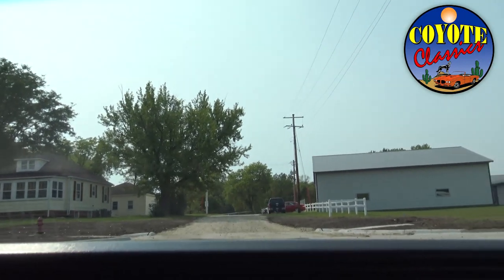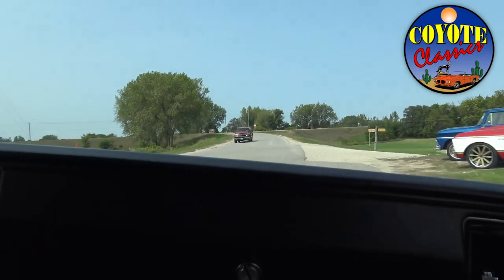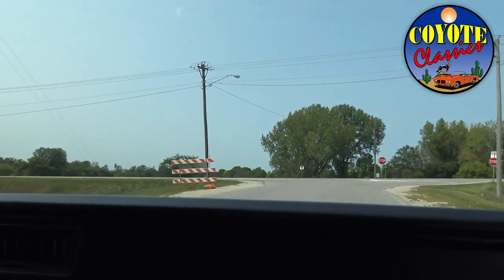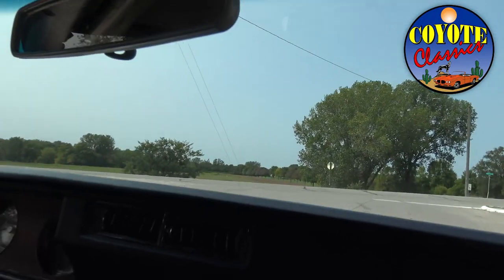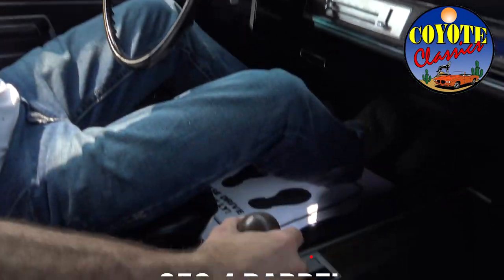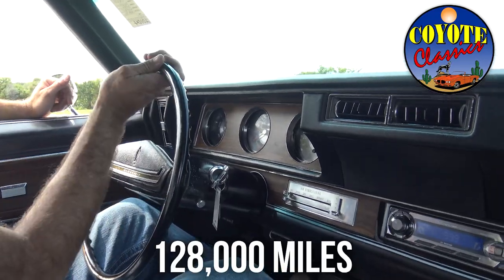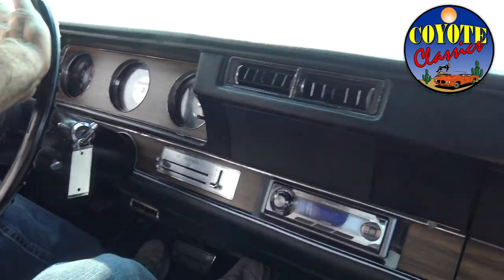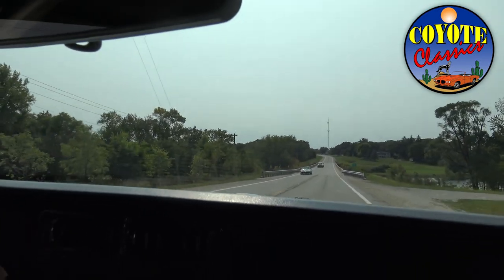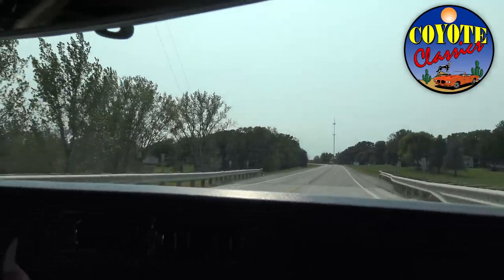A lot of convertibles don't have air conditioning, and even fewer work — this one does. Picture this as a great cruise night car. We live in Waverly, Iowa — they cruise up and down Main Street every Thursday night and this would be a great car for that. The transmission shifts nicely from first to second to third — it's snappy, 350 four-barrel, and it just gets right with the program. Steering wheel is nice and straight — original, with just a couple cracks at 128,000 miles.